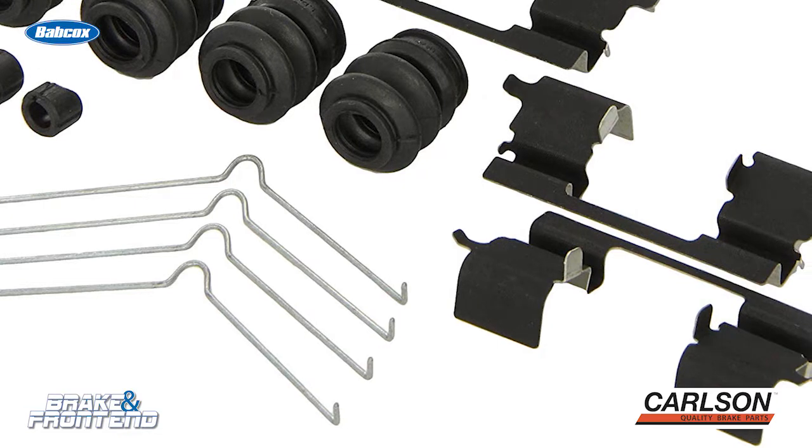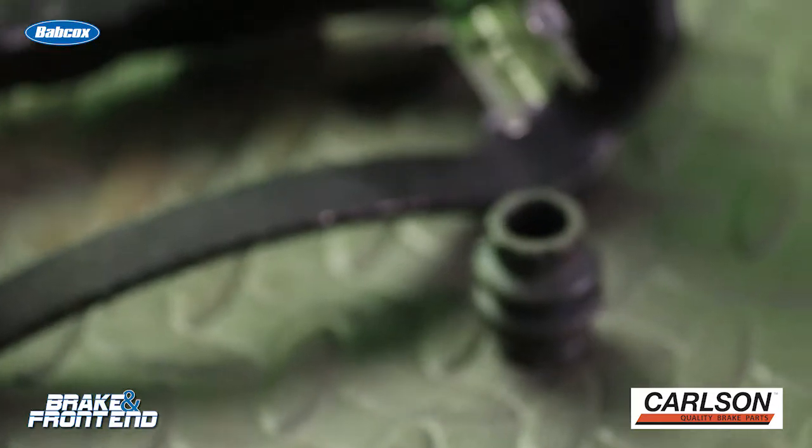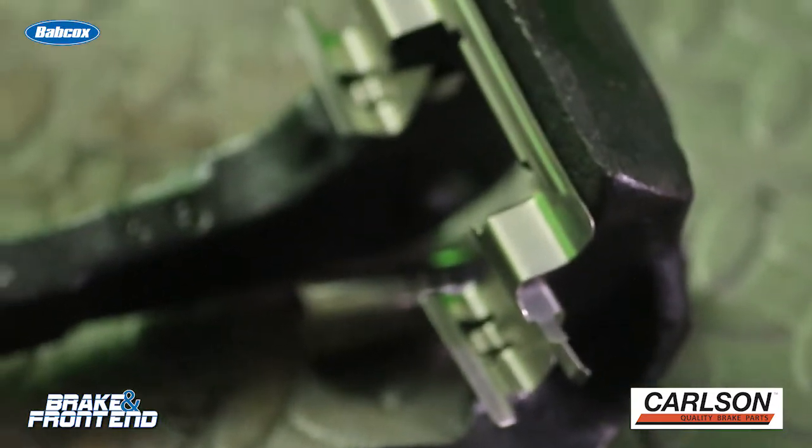If not, you're not doing a full brake job on the vehicle. By my estimation, the driver of this vehicle would have had at least another 15,000 miles on his previous brake job.